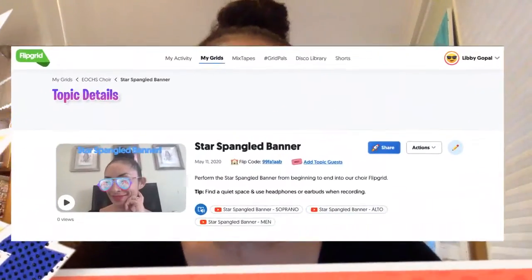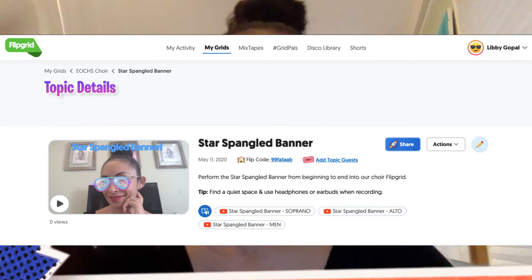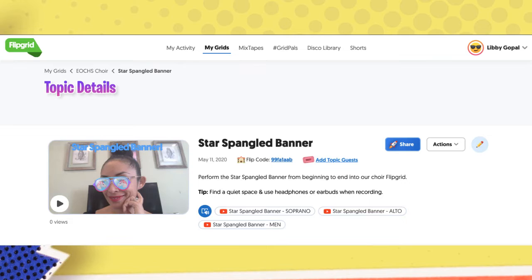Now let's talk about option two and option three — the Star Spangled Banner. For this one, I put it in both your Flipgrid and I also put it in Google Classroom, so you can upload it to me whichever way you want. It doesn't really matter to me as long as I receive it. Hopefully it'll sound really great and beautiful, and we'll be able to do an amazing virtual recording that we can really be proud of.